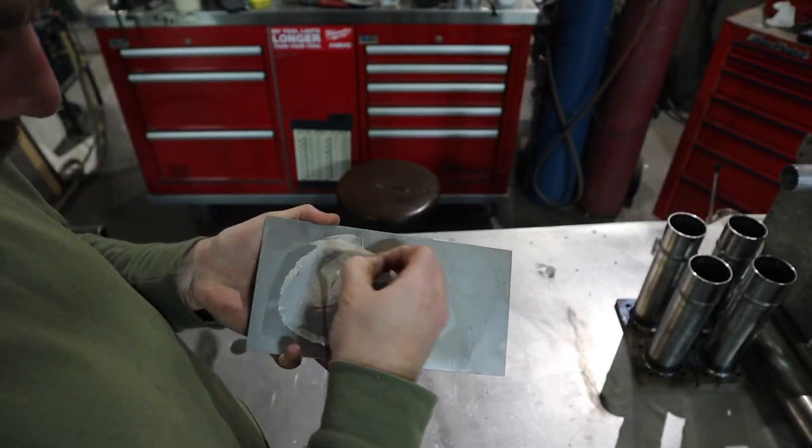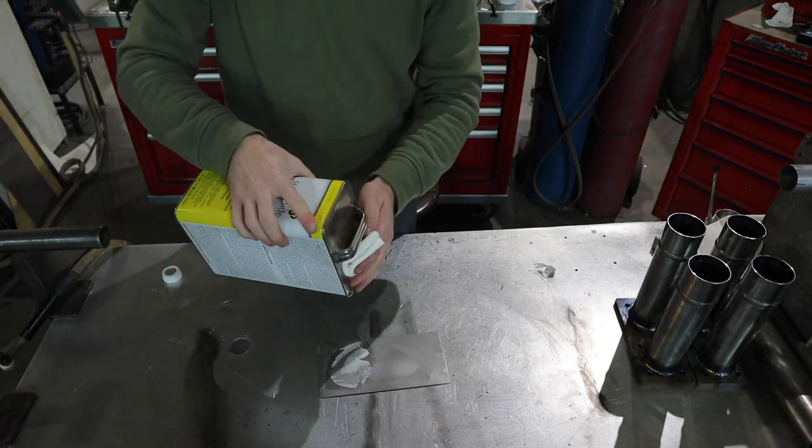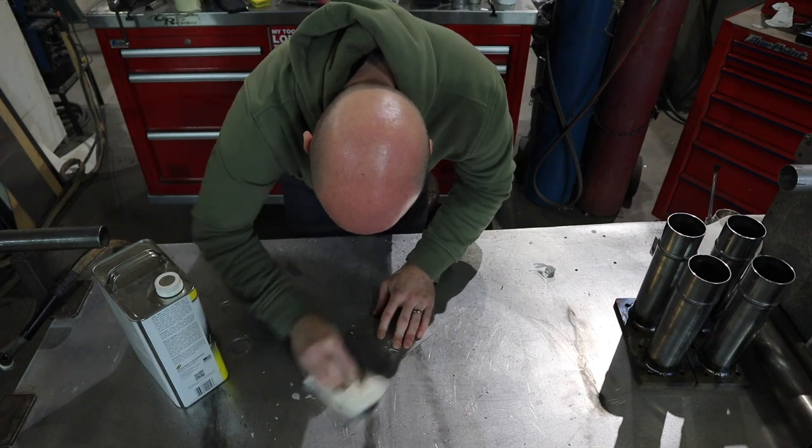Now that I have my image sandblasted onto my mild steel, I need to get the rest of the paper off so I can see the outline. Then I'm just gonna take a Sharpie and outline that image.